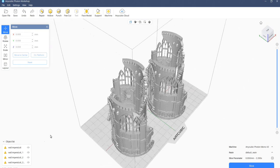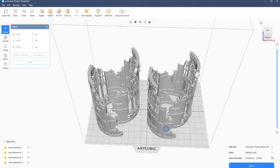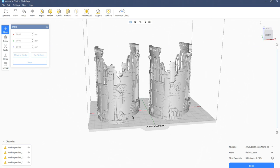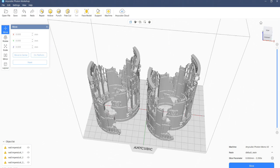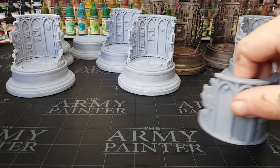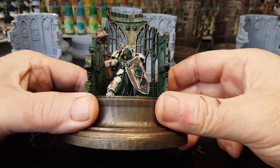Rather than just printing one of these out at a time, it makes sense to print 4, 5, 6 — whatever I want to get on there really. And as you saw earlier, I do have quite a lot of single miniatures that I will be painting up, and I'll be using these displays or dioramas to house them, which is pretty cool.